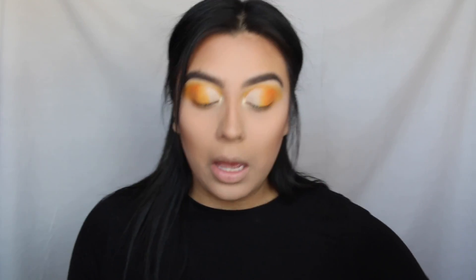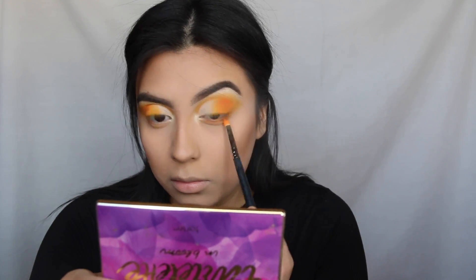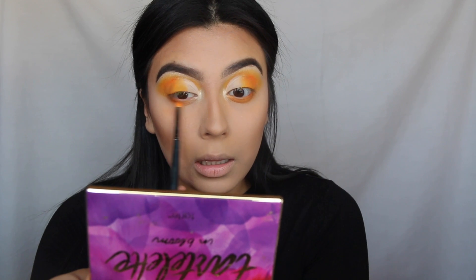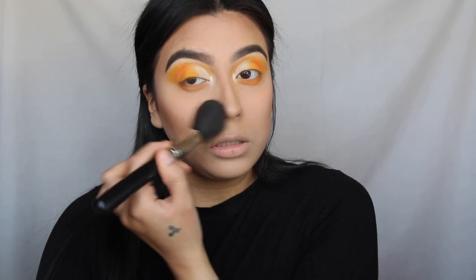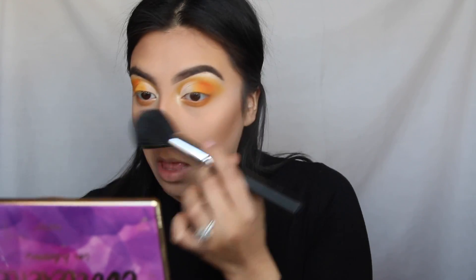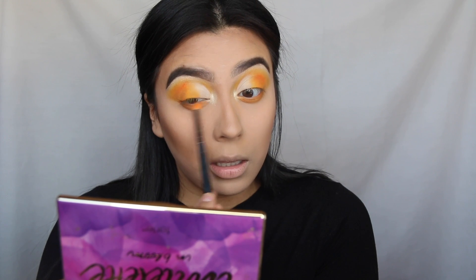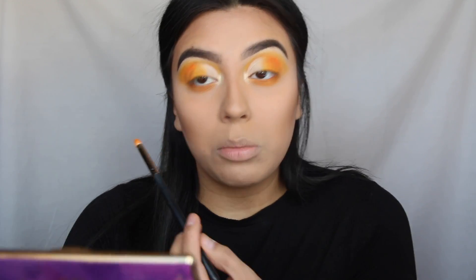Spectacular. Now I'm just gonna pick up some more of that orange on a pencil brush and I'm just gonna put it all over my lower lash line. Let me know in the comments down below if you guys know of a good colorful palette, because I seriously need one — I love doing colorful looks. But this ain't it, honey, and this has so much fallout it's ridiculous. I don't mind fallout if there's pigment, but when you use this, as you're blending it, it all goes away.